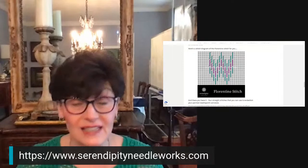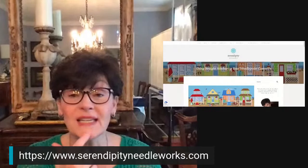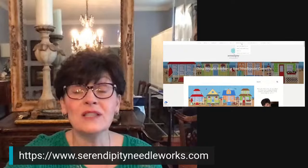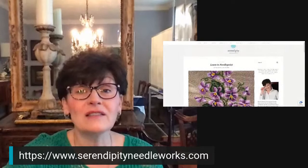Janice says the blog is always in the top banner, so just click on that — yes, absolutely. If you want to get to the Serendipity Needleworks blog, the most recent article is always going to be in that wide banner picture across the top of the page. Up at the top there are some dropdowns: if you click under Needlepoint and go to 'Just for Beginners,' that'll pull up the blog posts specifically designated for beginning needlepointers. I have other categories as well.